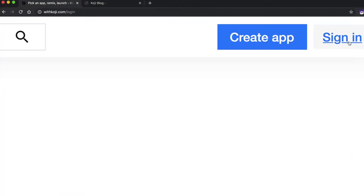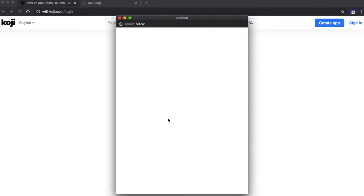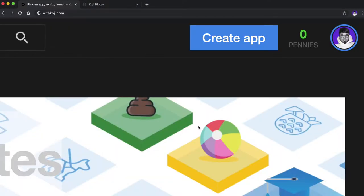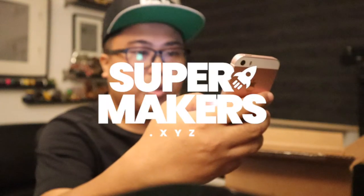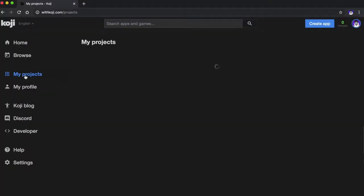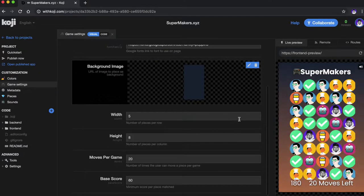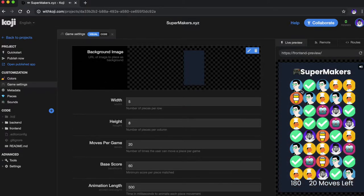So basically, you create games. I'll tell you more about the website — because you can make games, you can remix games in minutes. You can create games. I was building SuperMakers, and I started to build my own no-code game. You can create game templates for others to remix, and also for makers, which means you can design and publish games without code.